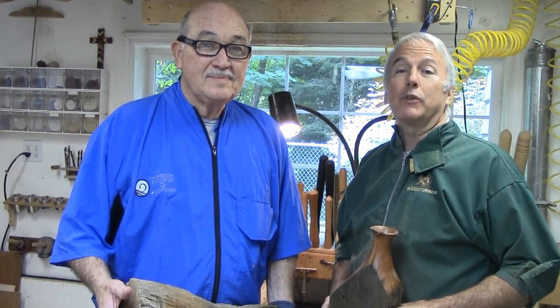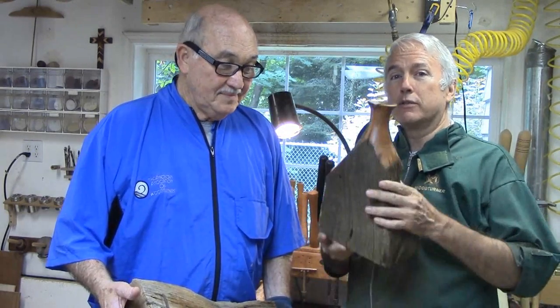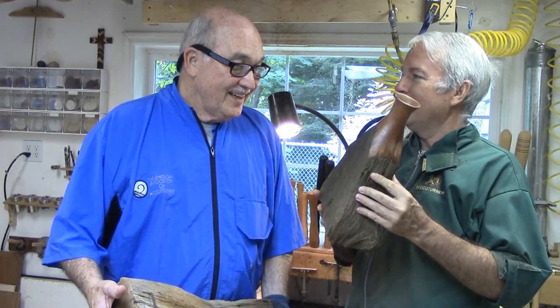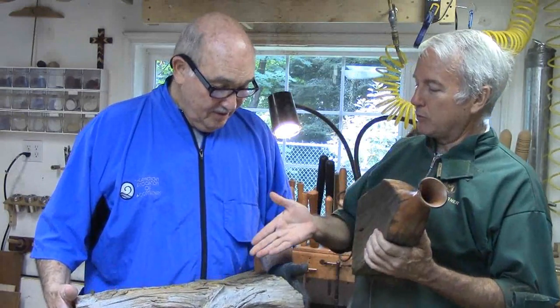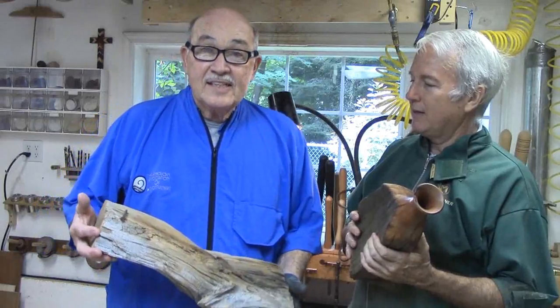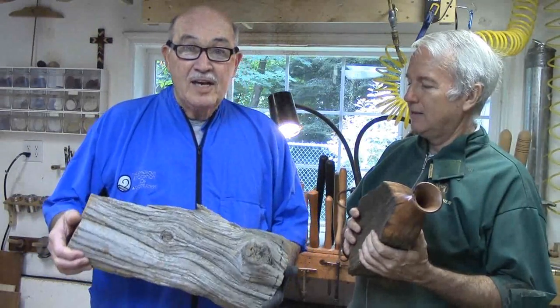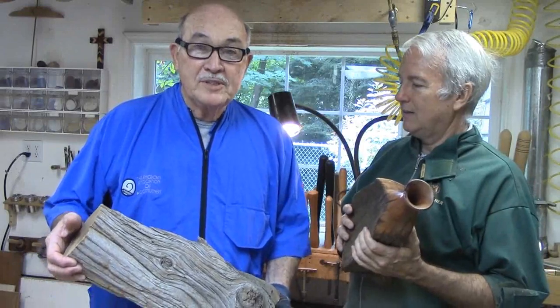Hi, I'm Alan Stratton from As Wood Turns. I'm here today with Russ Coker from the Cascade Woodturners and he's going to do the project this week. This is a fence post made into a vase. Yeah, this is a very dry piece of wood that we get out of Cheyenne, Wyoming off my wife's homestead.